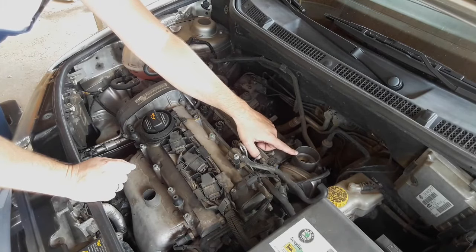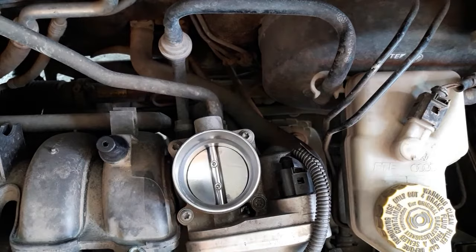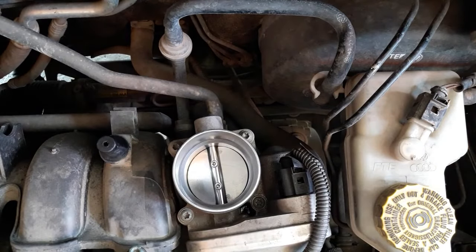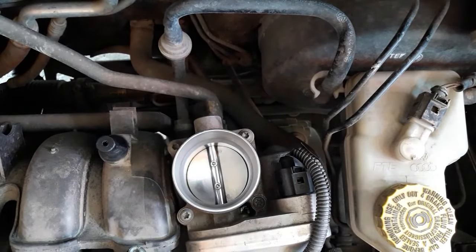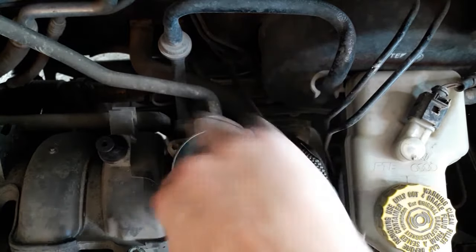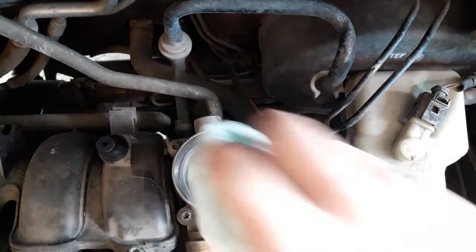Once you reach the throttle body, use the spray and spray inside. After that you can use either the cloth or the toothbrush to clean the inside. I prefer using the cloth and just rubbing the inside. This throttle body is pretty clean, but there may be more filth in your case. Repeat the procedure a couple of times. I'd recommend not flooding it with spray — use a few short bursts and then clean.